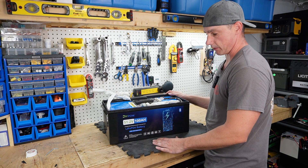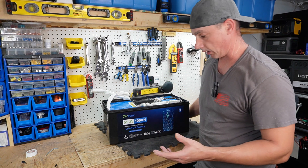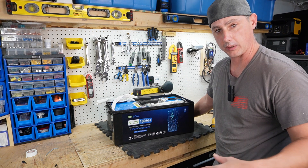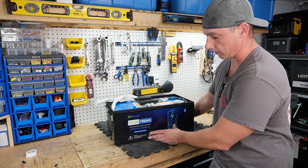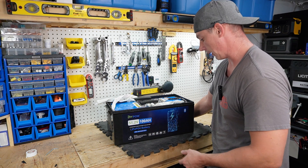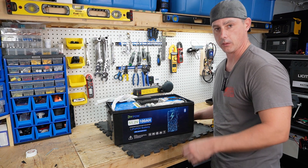I'm going to fully charge this back up, and in another video I'm going to use it in my golf cart to see if it can handle the high current — stay tuned for that. Check out the links below; I'll leave links to this battery and their official website. They also have 12-volt and 24-volt options, so check them out. Thanks for watching!